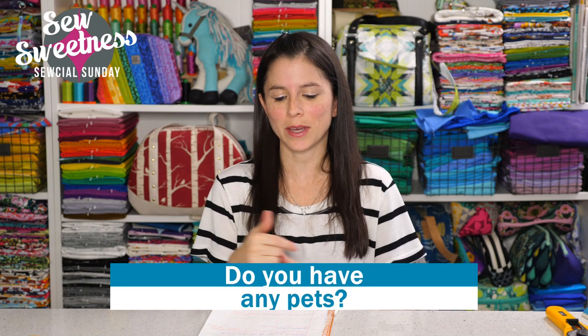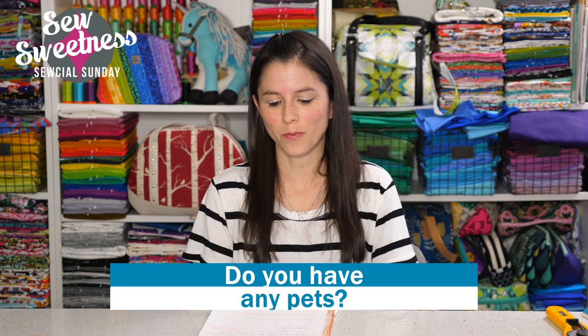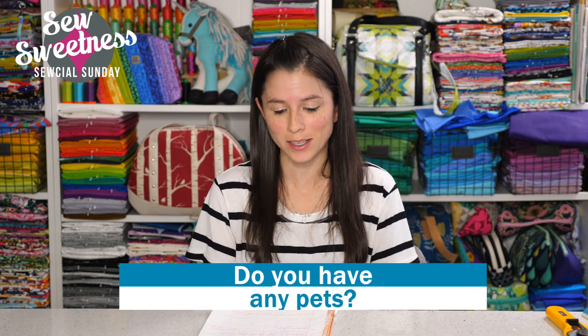Let me know in the comments if you have any pets. We have one pet — a bearded dragon; she's going to be two this year. I grew up with Australian Shepherds, so we did have dogs in the past, but we just have a bearded dragon right now. I'm curious to see what other kinds of pets people have.